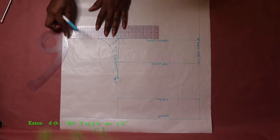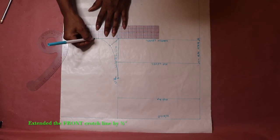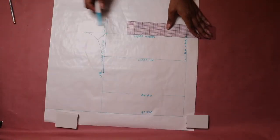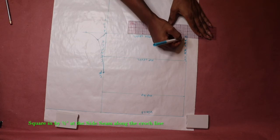Then extend the line by half an inch. Then square in by half an inch along the crotch level line at the side seam.